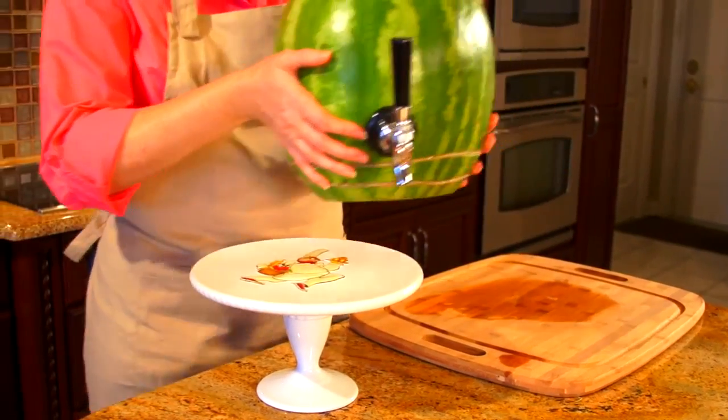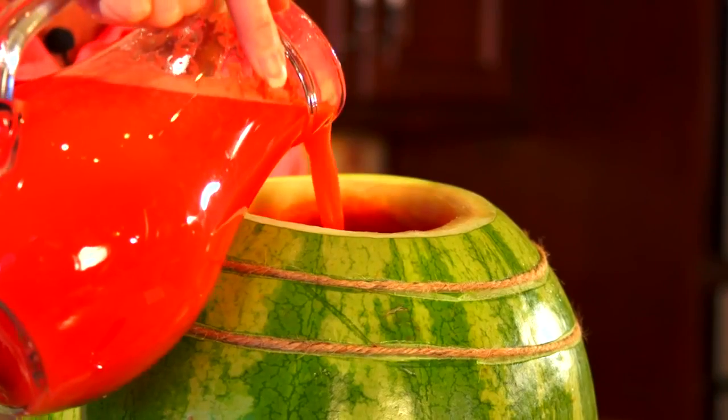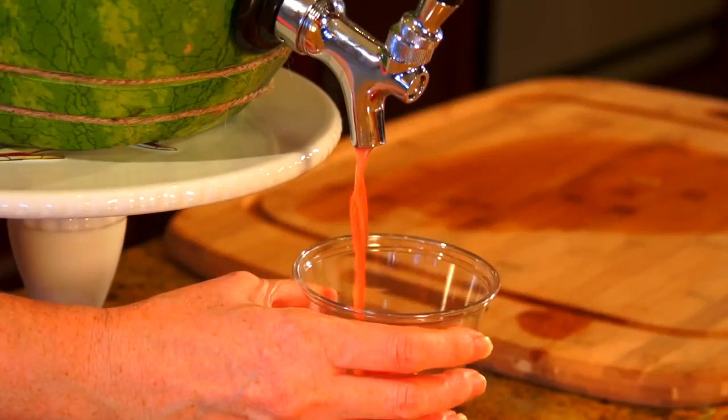Now that you're finished, for step seven you're going to place your keg on a pedestal or a plate, fill it with your favorite punch, and enjoy.